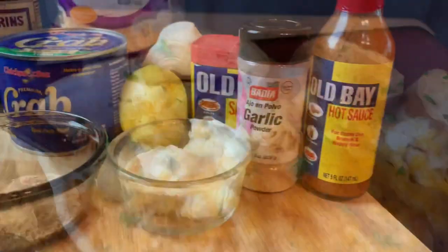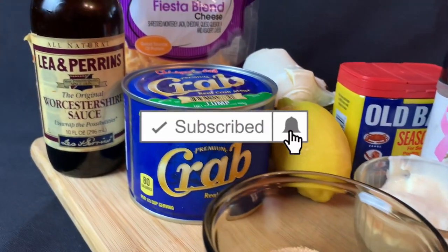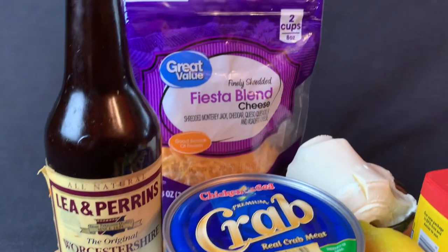If you haven't subscribed to my channel you can do that right now by hitting that big red button. Also if you hit the notifications bell you'll be notified every time I put out a video.